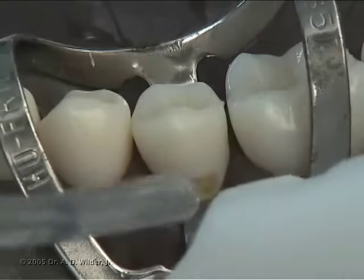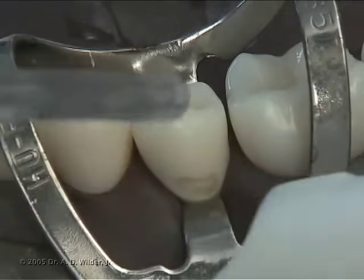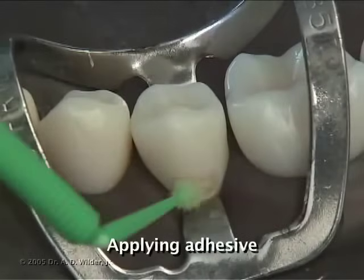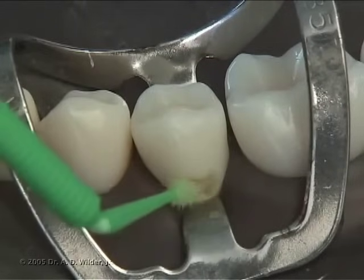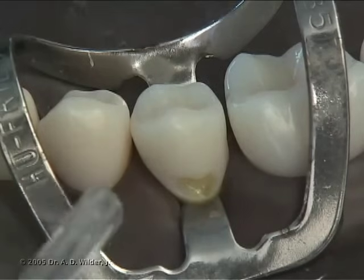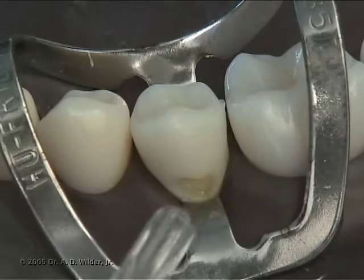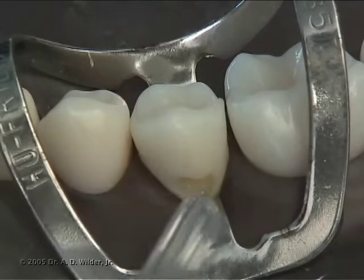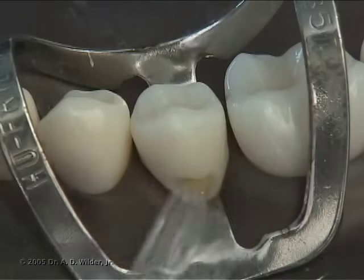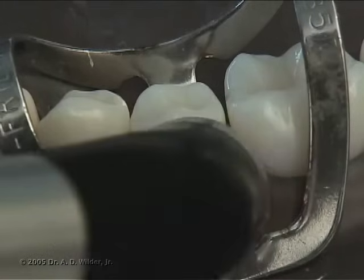Gently dry the tooth, but leave it somewhat moist so you don't collapse the dentin collagen fibrils. Apply and scrub prime and bond adhesive with a micro brush to all walls and floors of your preparation. Gently air thin the bond to evaporate the solvent, and then cure for about 10 seconds.